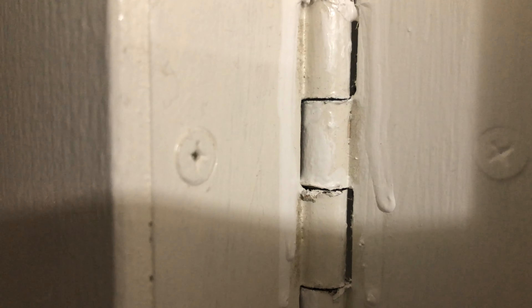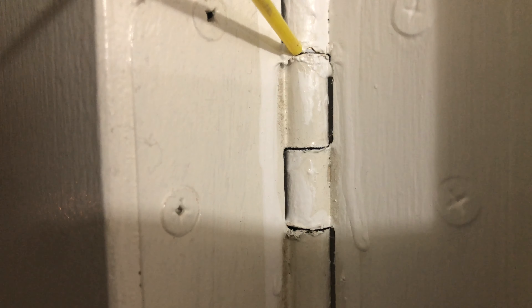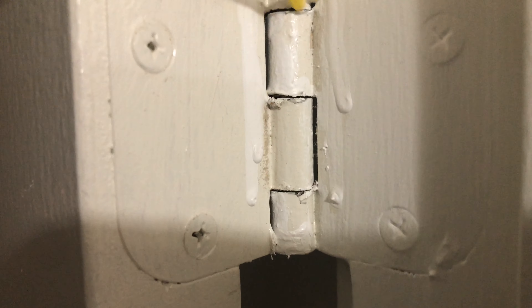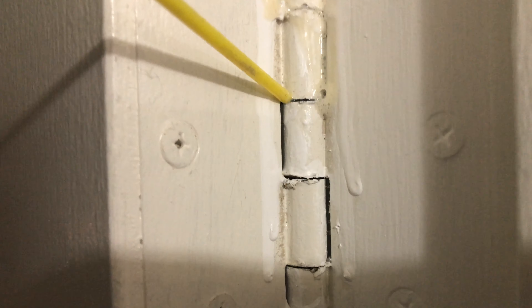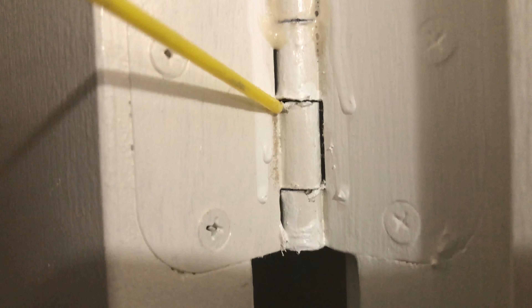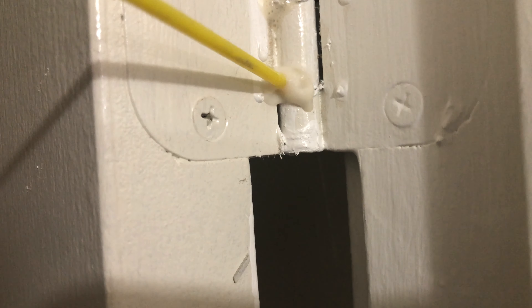If there's no paint in here you can put it in there, but somebody's already painted over this door. So you can just kind of push a little bit, right in there, and right in there.